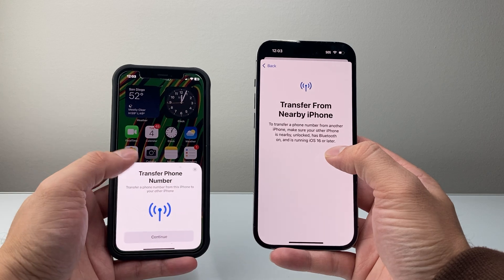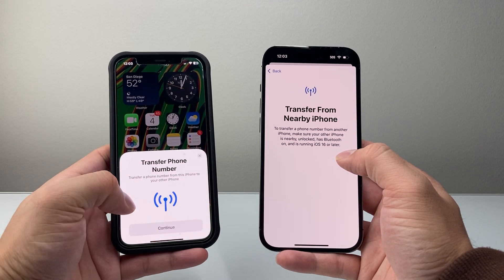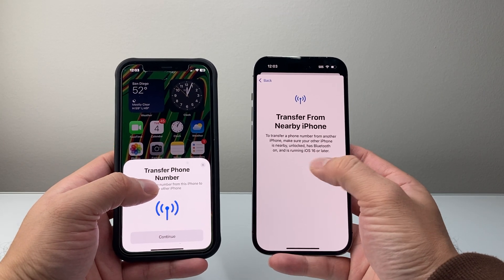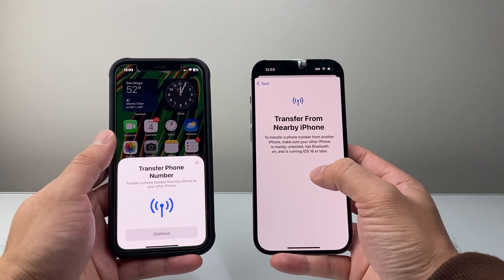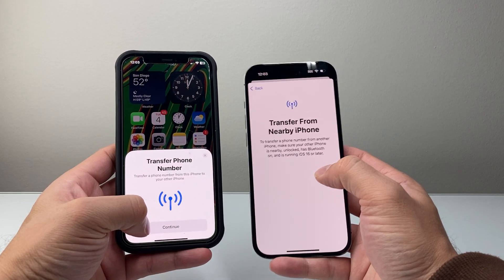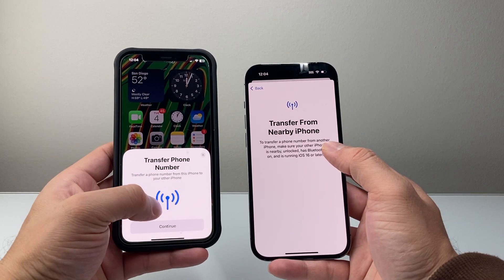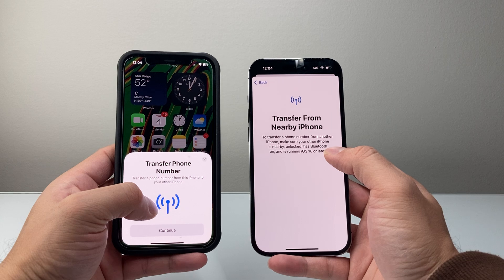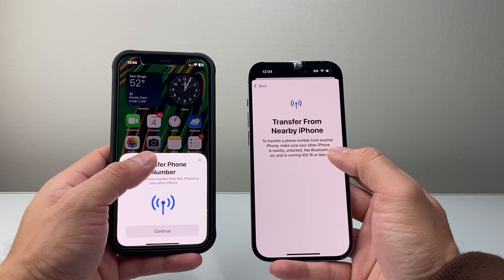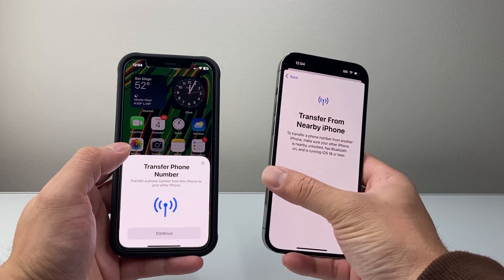It's going to go ahead and scan for eSIM nearby. Make sure the other phone is unlocked, and all you'll do is hit Continue. It'll begin the process to move the phone service or the eSIM over to this phone and deactivate it on the old phone. Make sure you know what you're doing, because once you do that you won't be able to go back. This will not move your data over — things like photos, videos, and apps will not get moved. Just the cellular eSIM service.